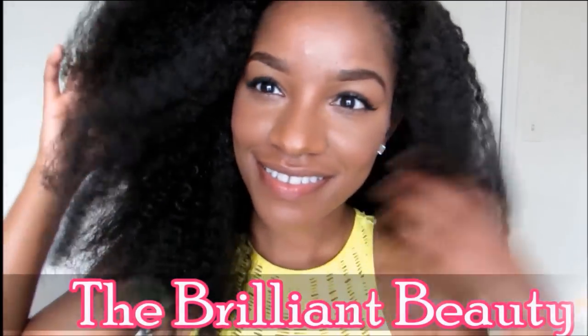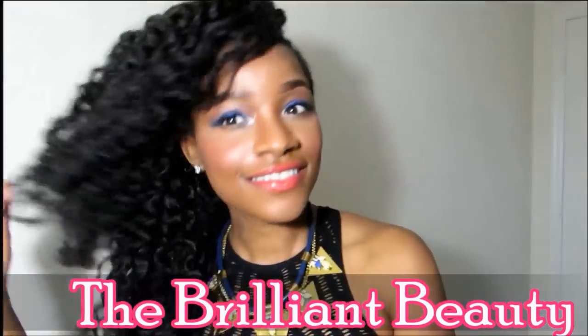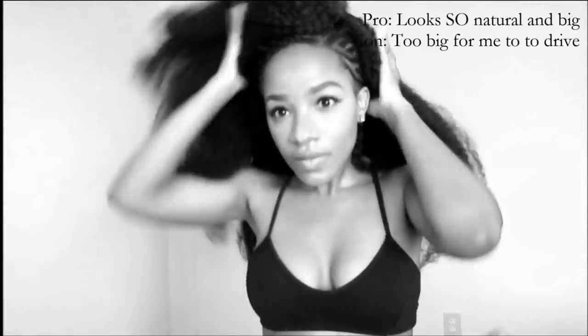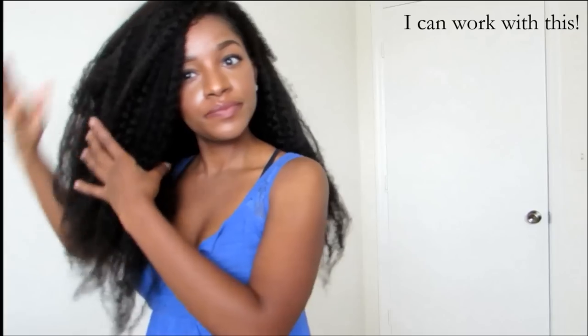On today's video I'm just showing how I achieve some really quick crochet styles. It's not going to be an in-depth tutorial, I'm just going to show you some things that I do with my hair. As you can see, at first the hair was very full — I used five packs of hair and I used some hot water just to tame it down a little bit.